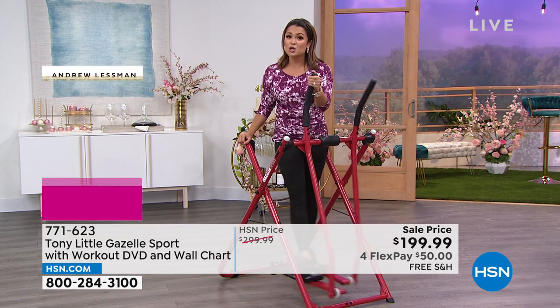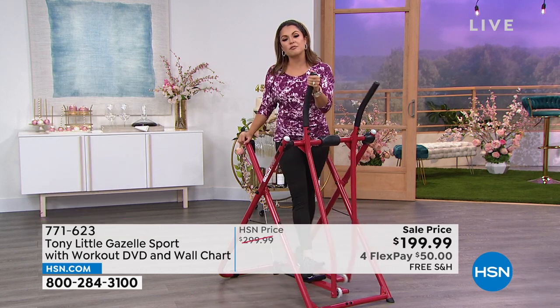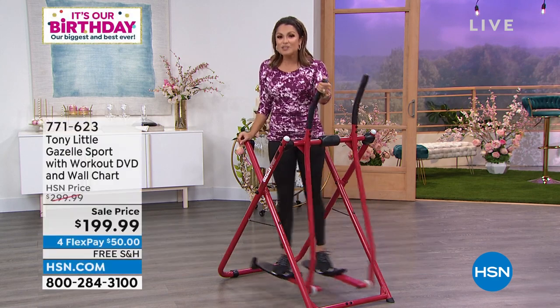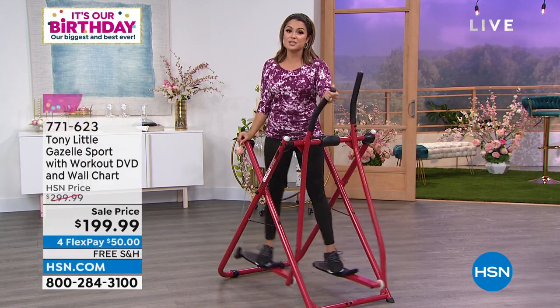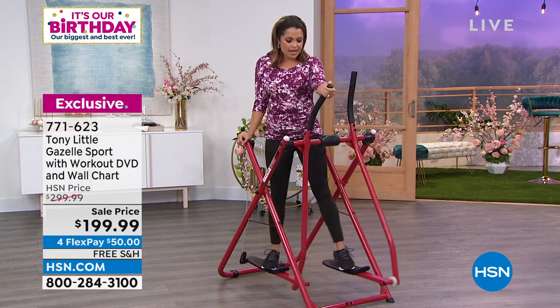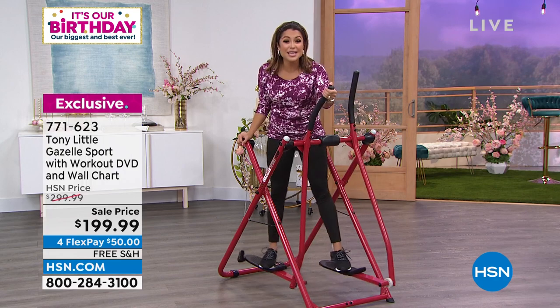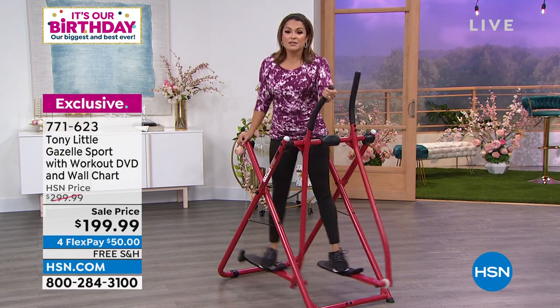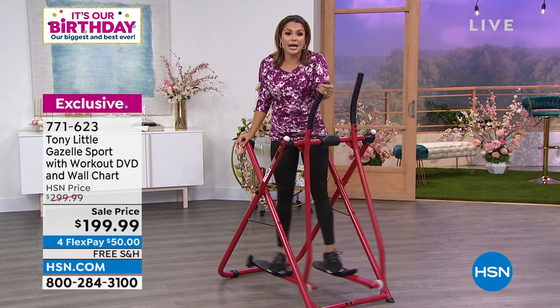It's a hundred dollars off today, and we're taking care of the shipping and handling — for $50 it's on its way to you with flex pay. You've got 30 days — imagine the difference you can see in 30 days. And our return window means if you're not happy, you can send it back.